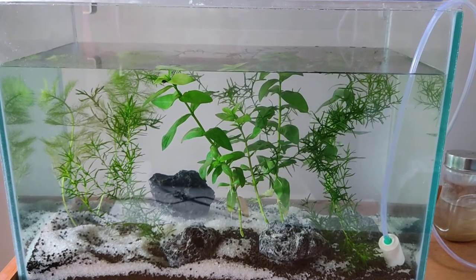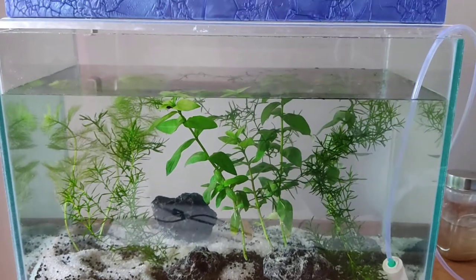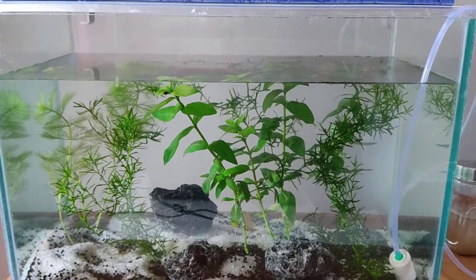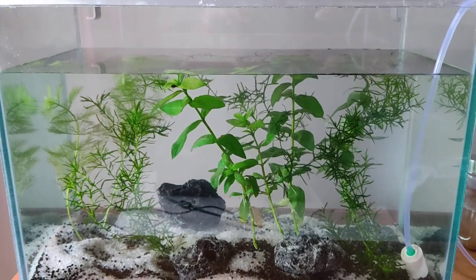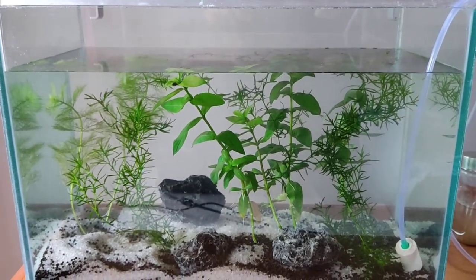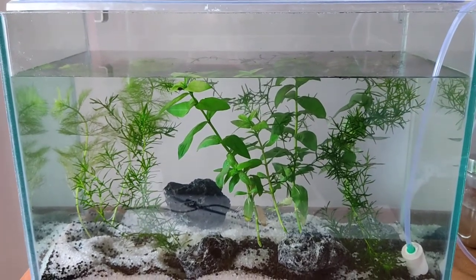This is my 18-inch tank I got for a thousand rupees, and I've just bought some water plants which are about 20 rupees each from a farm near Santa Cruz, near Midi by College. I also got these lava rocks.